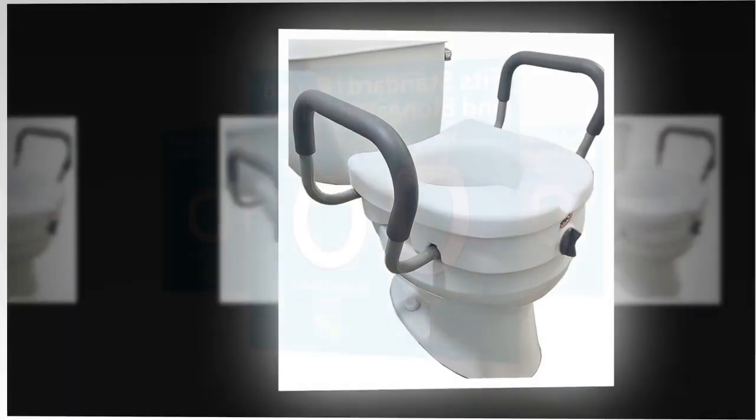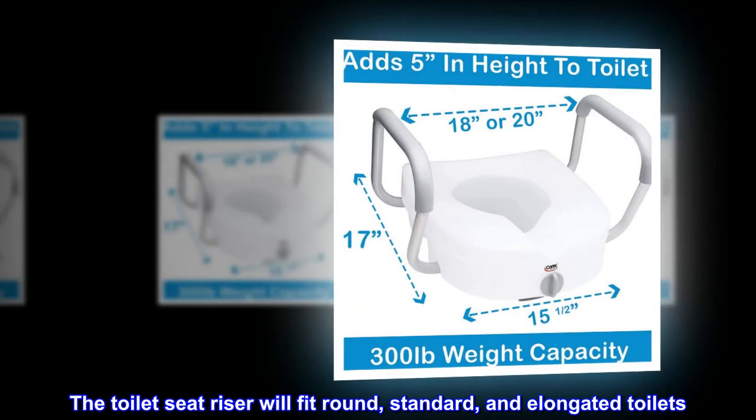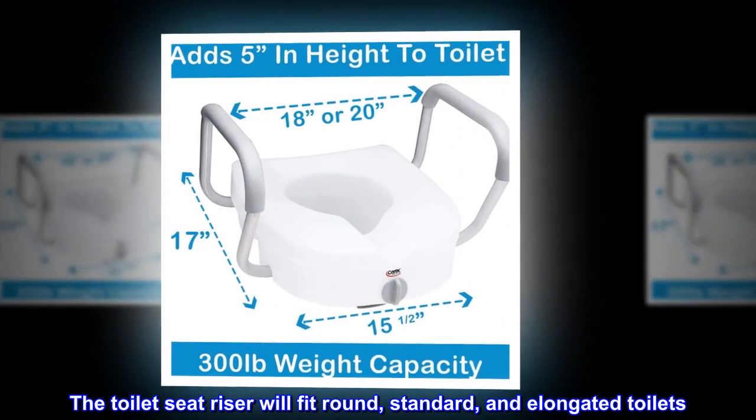Plastic, aluminum. Fits most toilets. The toilet seat riser will fit round, standard, and elongated toilets.